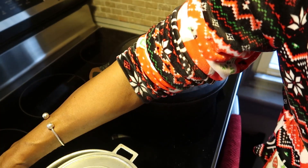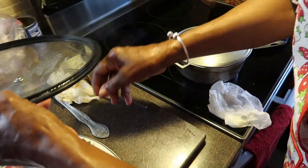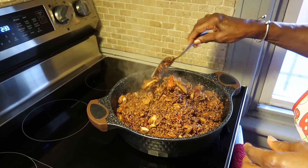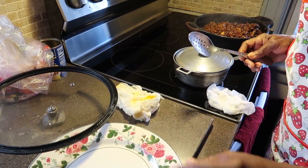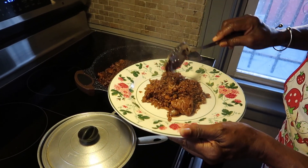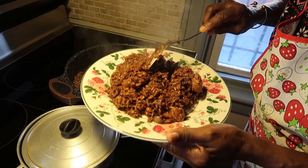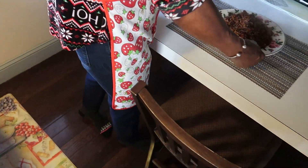About 20 minutes or so, you check and then go back. When the rice cooks, it's finished. That's the cook-up rice with chicken — the finished dish.